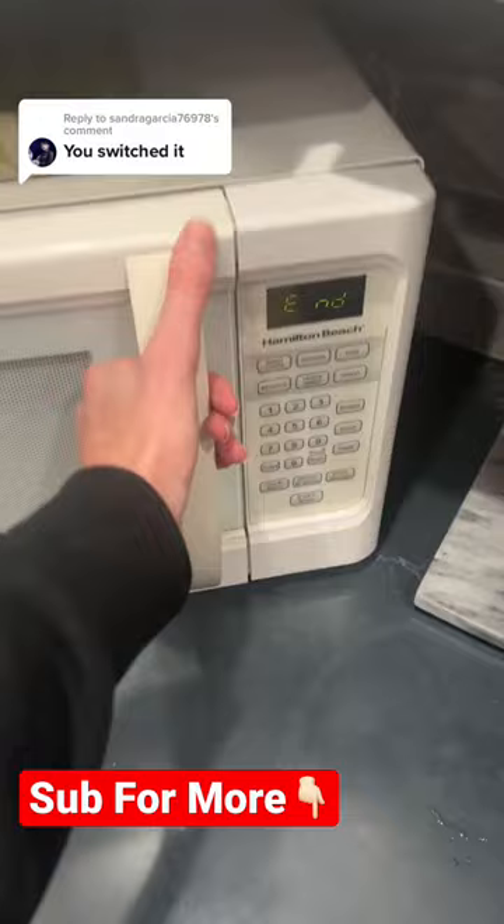All right, here we go. Now before I show you guys, make sure you hit the red plus button right now so you never have to wonder if anything's real or fake again on TikTok. And as you guys can see — it's not black.